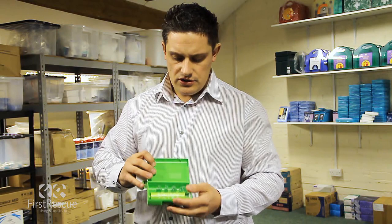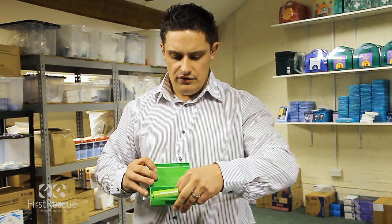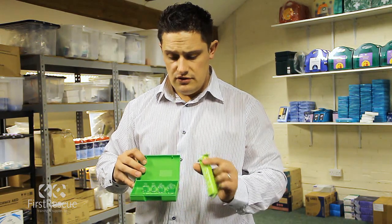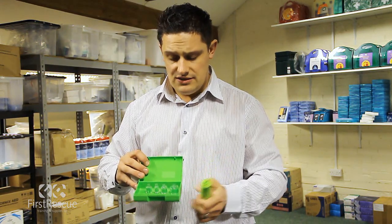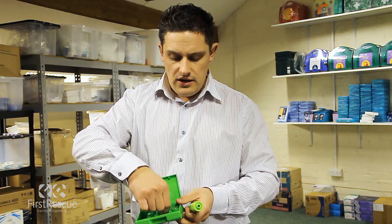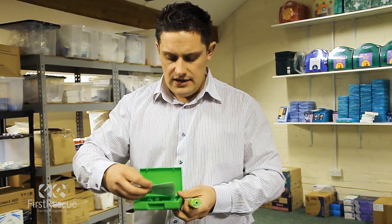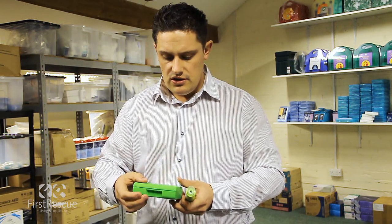Also inside the box, we have the vacuum pump itself and four different attachment nozzles for different types of bites and stings. Today we are going to use a medium sized nozzle and demonstrate this product in use.